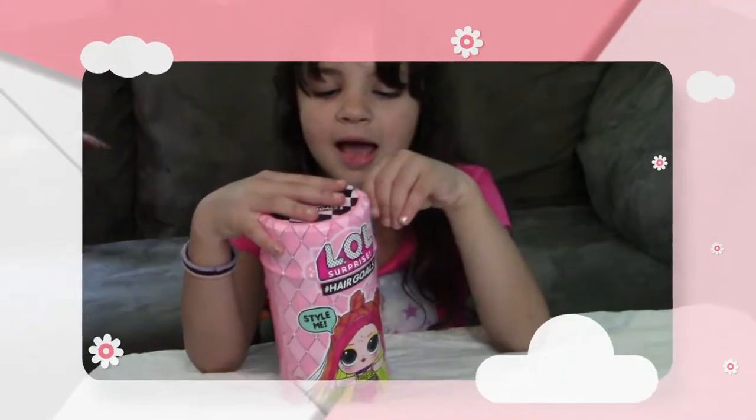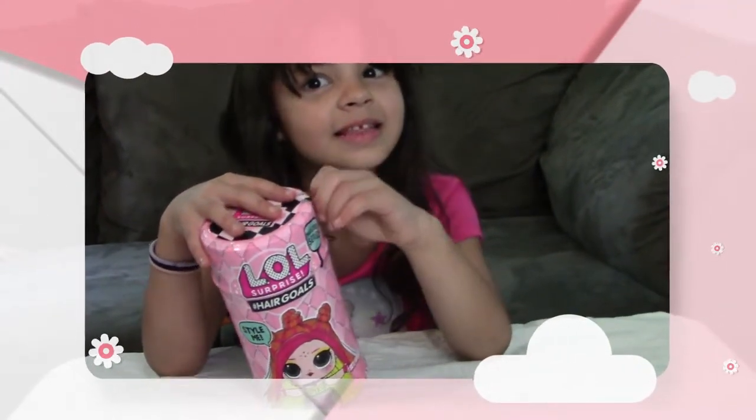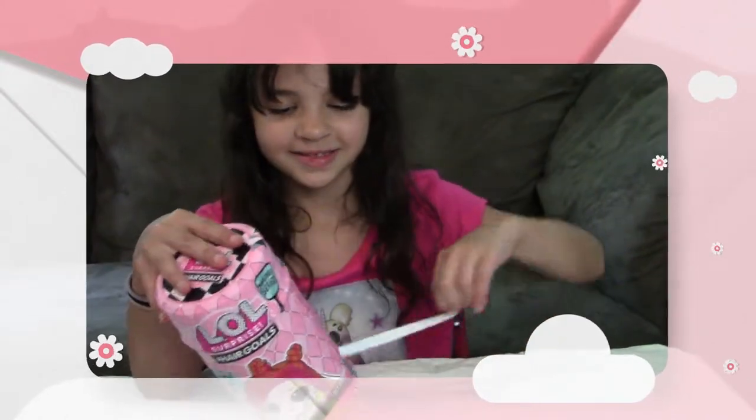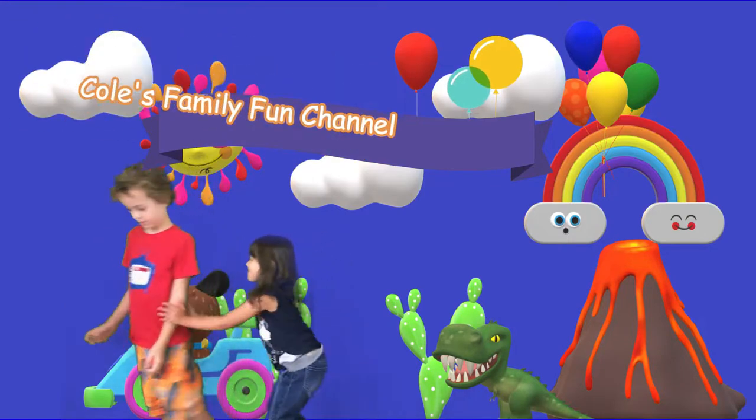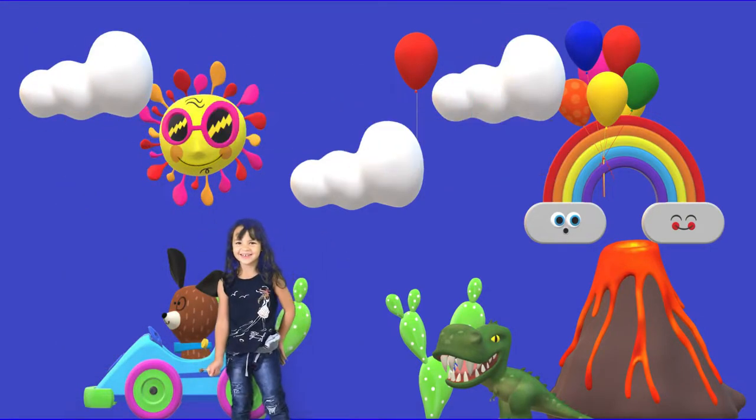Today on my channel, we're opening a L-O-L. Let's get started! Welcome to Cool's Family Fun Channel! It's the MYCS Channel.